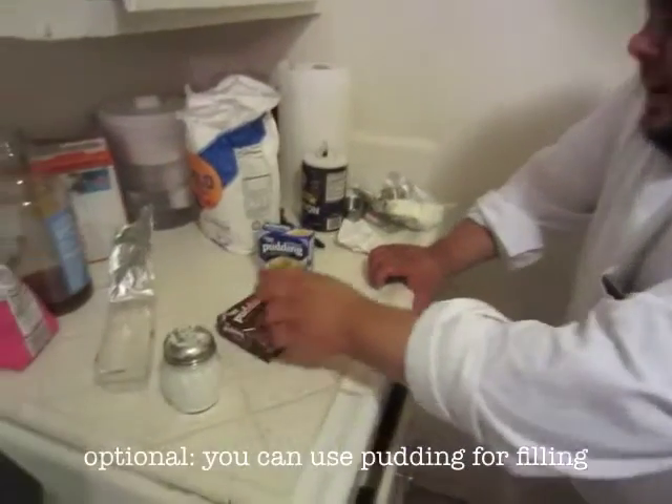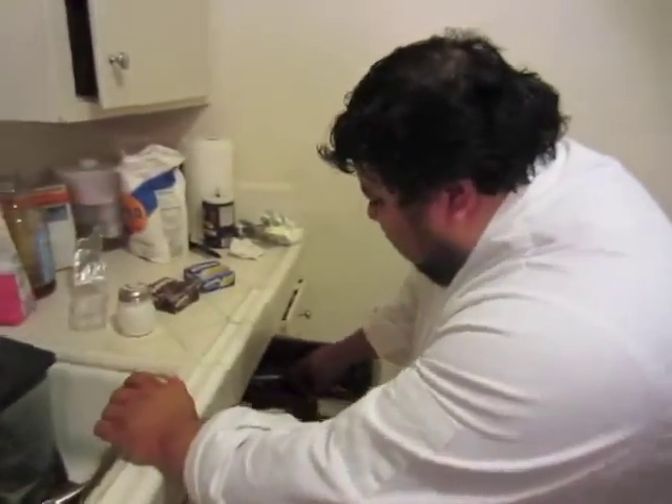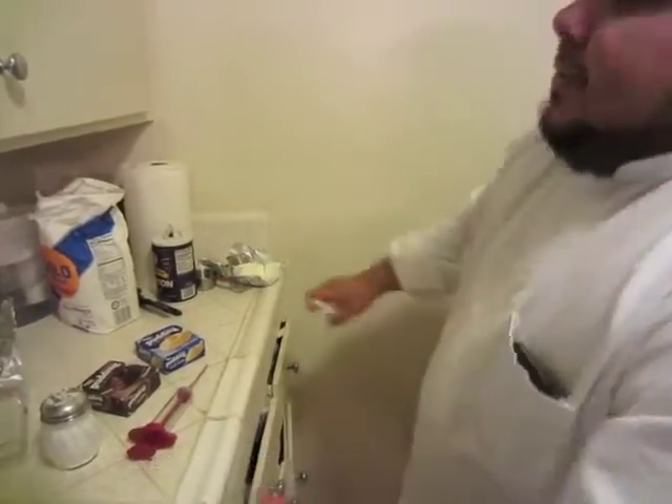Tomorrow I will be making a chocolate pudding and a vanilla pudding, and I will be using this wonderful tool called a flavor injector. With that being said, good night, and I'll see you tomorrow.